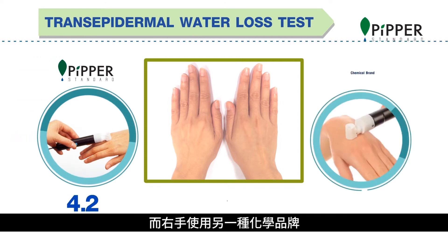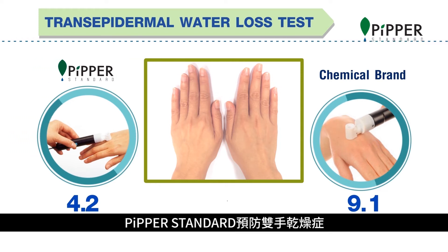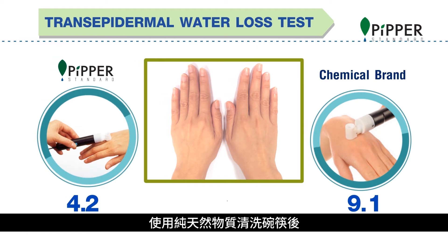While the one on the right, which used a chemical brand, has a high moisture loss value of 9.1. Pipper Standard prevents your hands from drying out after washing by cleaning with natural power.